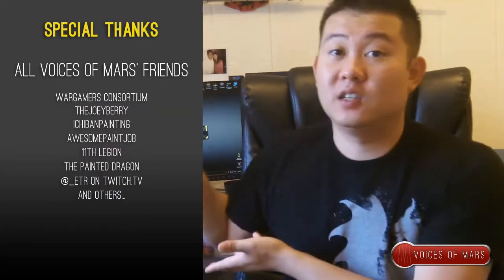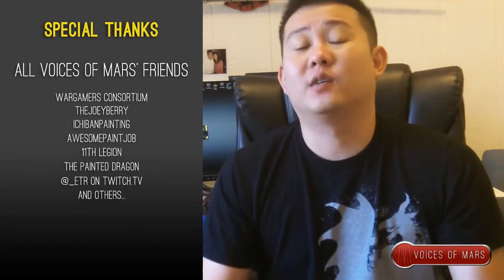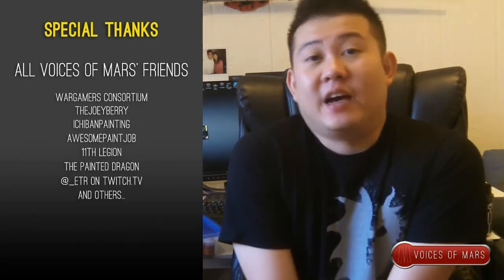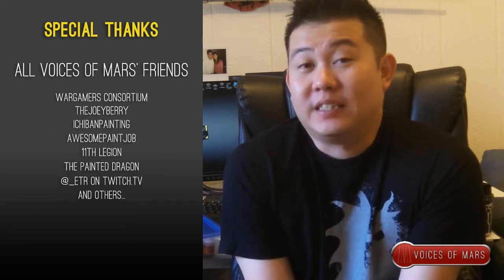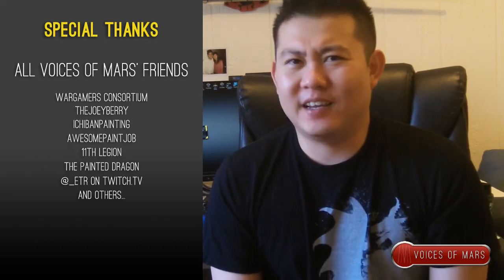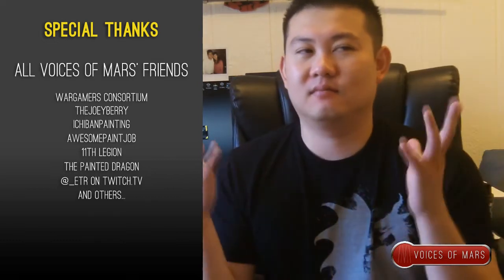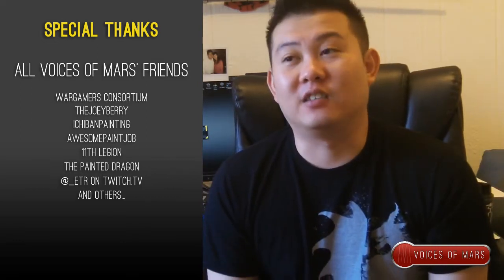Before we start, as always, I would like to thank friends of Voices of Mars, friends of Wargamers on a Budget right here. I keep forgetting to thank you guys. Thank you subscribers for actually watching this. I can't believe I broke over a thousand views on my channel already — that means at least a thousand of you have already seen my face. It's kind of embarrassing but also exciting. This is the first time I've posted something on YouTube other than for work. Anyway, let's get started.